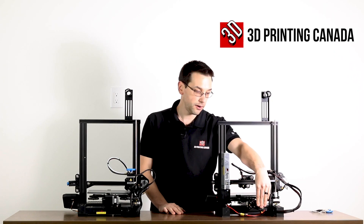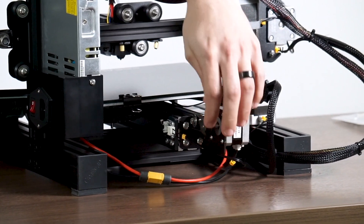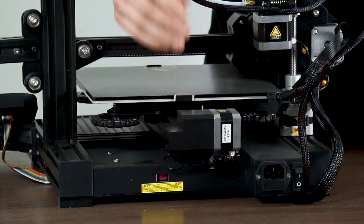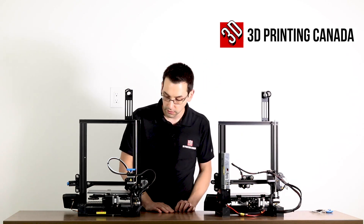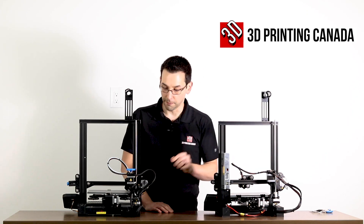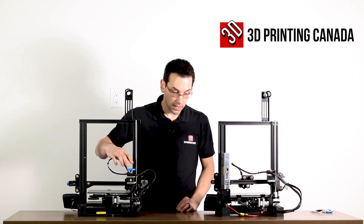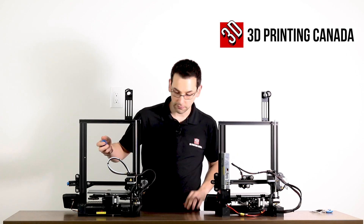The Y-axis motor assembly on the Pro is exposed, so things can get caught in there, including fingers. On the V2, they've covered it with a little shroud — a minor improvement, but it keeps things a little bit cleaner. They use the exact same strain relief bracket for the heated bed cable coming out the back, with no changes there.